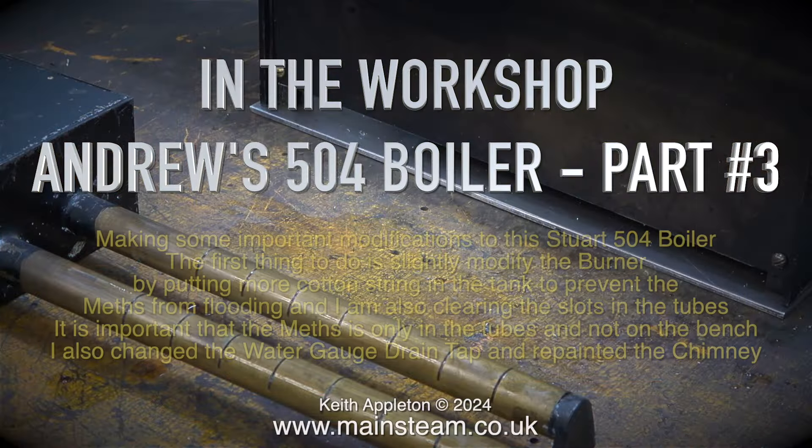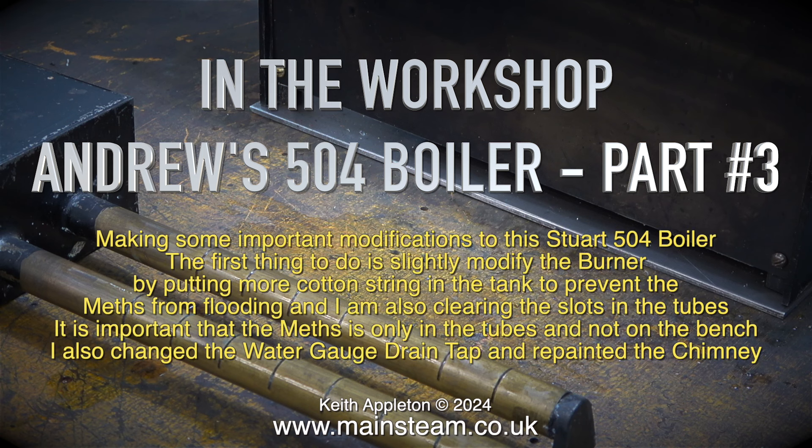In the workshop: Andrews 504 boiler part 3, making some important modifications to the Stuart 504 boiler. The first thing to do is to slightly modify the burner by putting more cotton string in the tank to prevent the meth from flooding, and I'm also clearing the slots in the tubes.